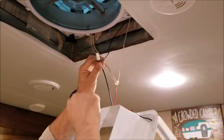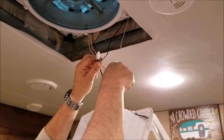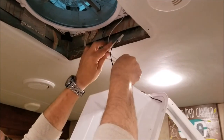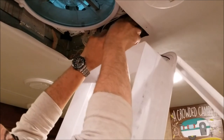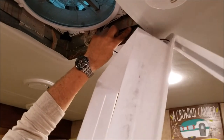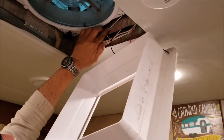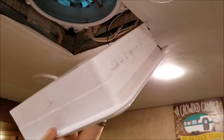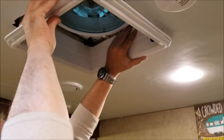I've made my connections — I put some wire nuts on there and the wires are nice and tight. Now I'm going to hide those wires back up where they were. The trick is to get all of this up in one nice piece so we can attach it to the ceiling and hide those wires.